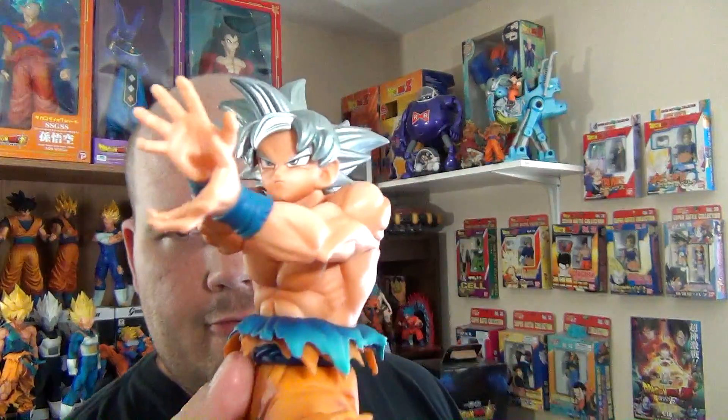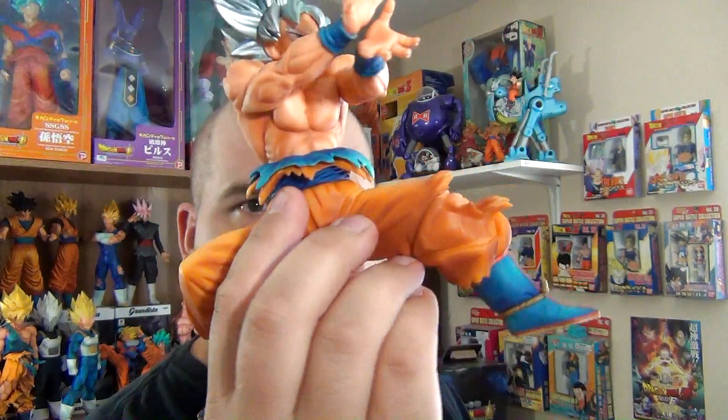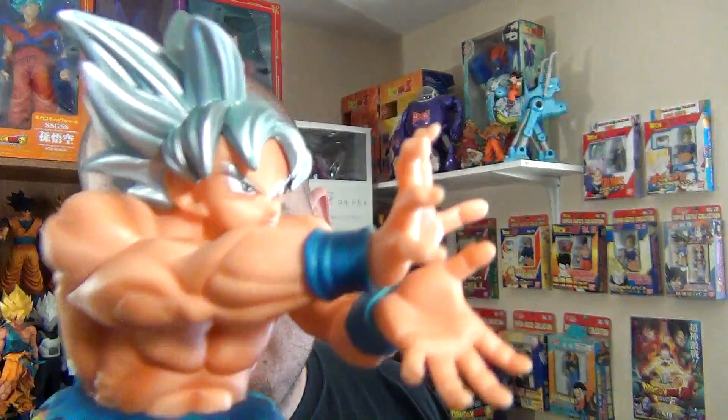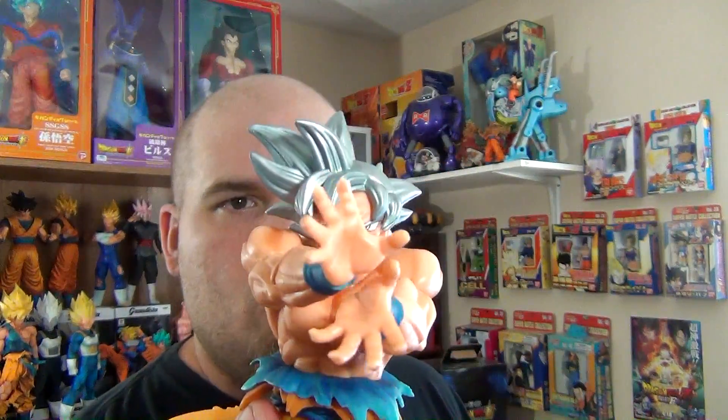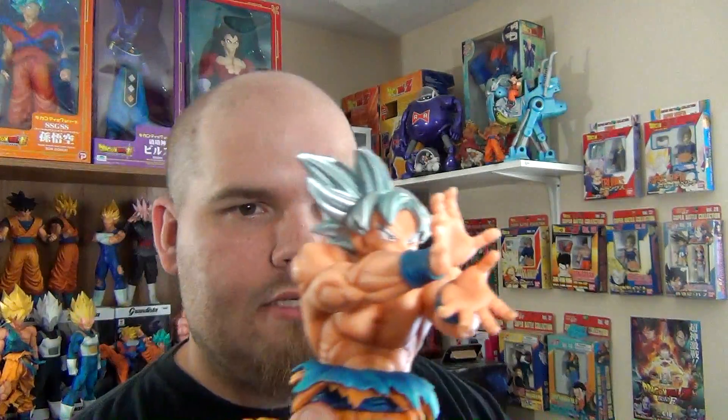Whoever sculpted this figure did a pretty darn good job on it. The sculpt is fantastic, and I like the paint application — they captured his likeness pretty darn well. And of course he has silver hair. Would be cool if it was metallic silver, but silver and awesome looking nonetheless. There's shading all throughout — on his pants, his boots, in between his muscles.